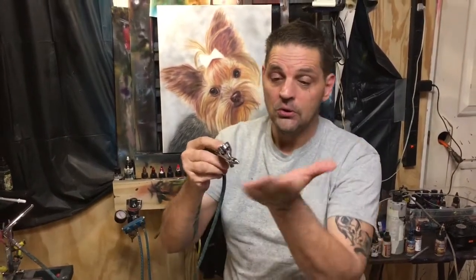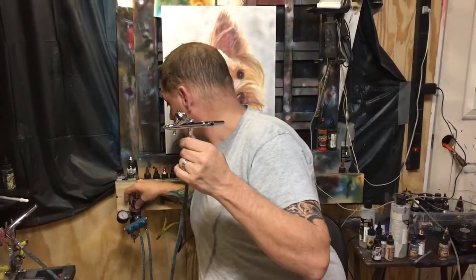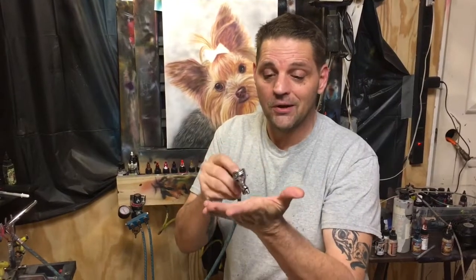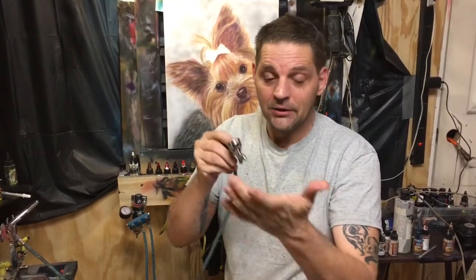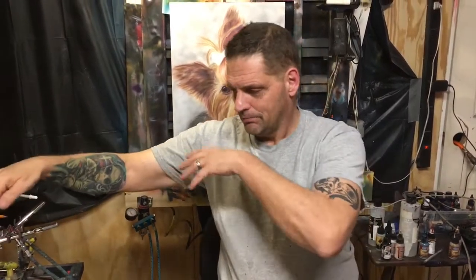I used my Eclipse to spray in the white, but I used my GSI Creos, which is a 0.2 needle-to-nozzle combination, throughout this whole thing. I have my regulator set at 15 PSI, and I even have the Mac valve turned down from there for most of this painting. I was literally painting at like 5 and 8 PSI. Part of that is that airbrush works really well like that.